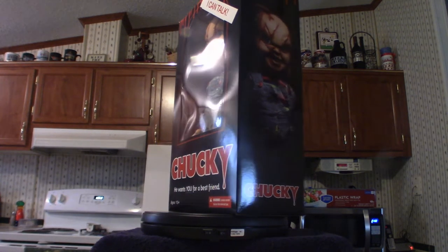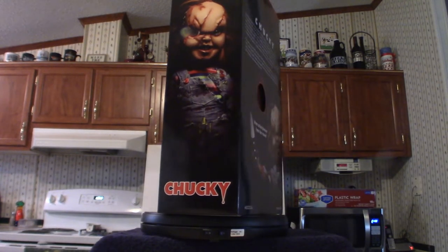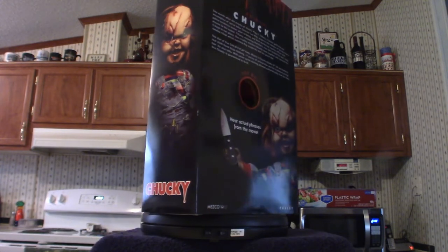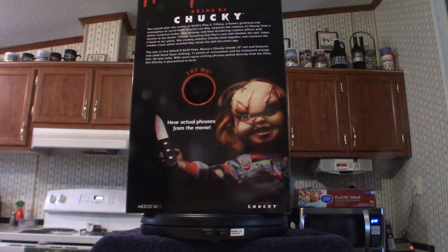On Big Bad Toy Store it does say it is from The Bride of Chucky, but for some reason the box just says 'Chucky' — I think it's for copyright reasons that they leave it at that. The main thing here is the actual box itself. I'm going to lean it up against the shelf along with Chucky standing on top of the box.